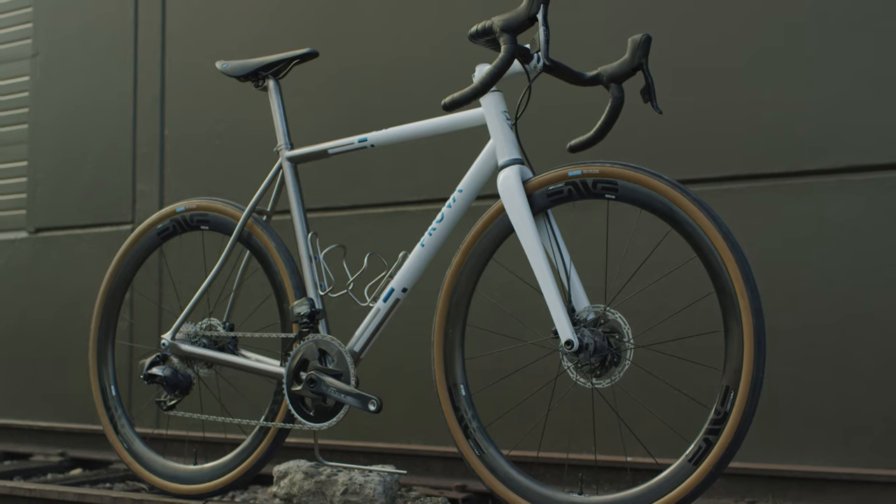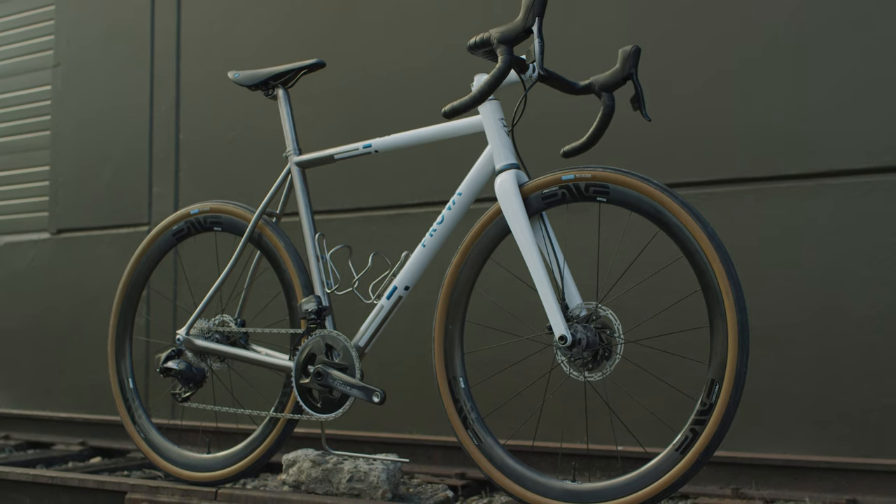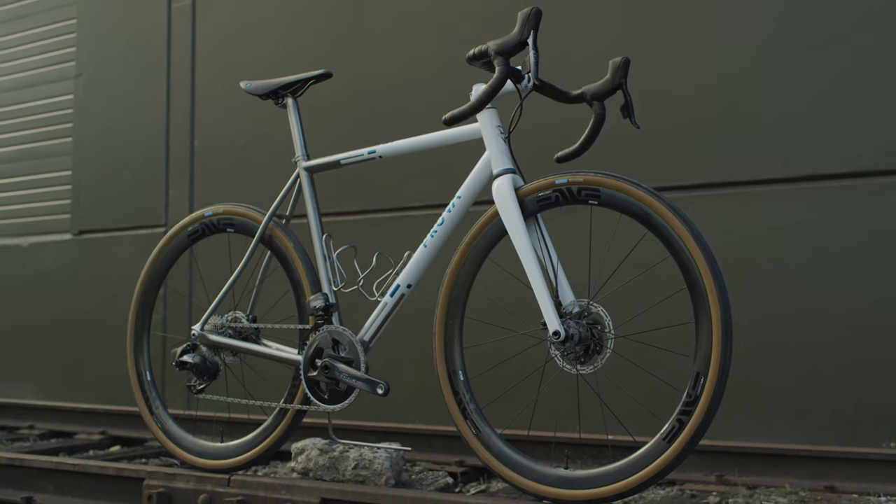The particular bike that I've built for this show is the Tyre Multi. It's my all-road bike. It uses the Envy all-road fork.